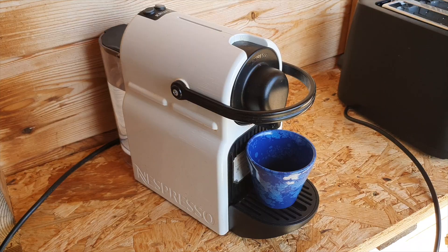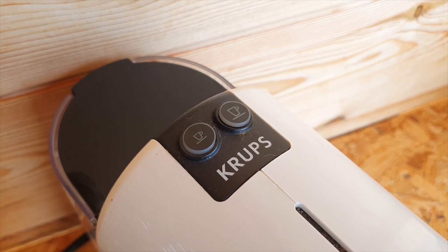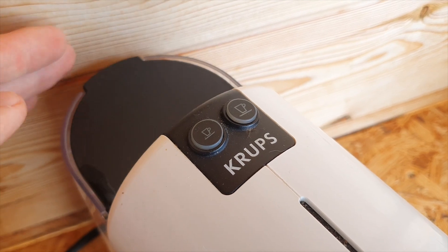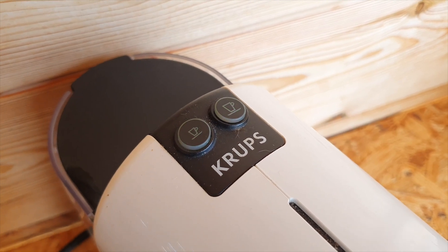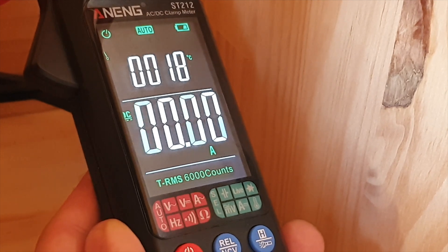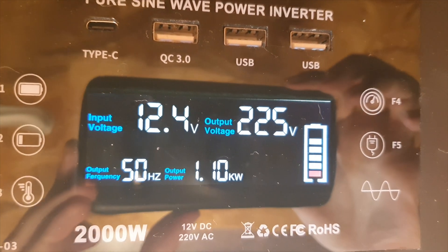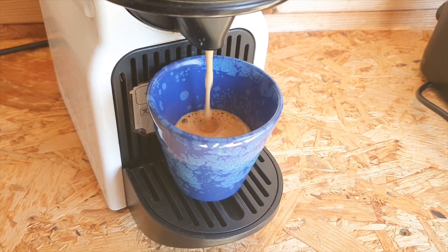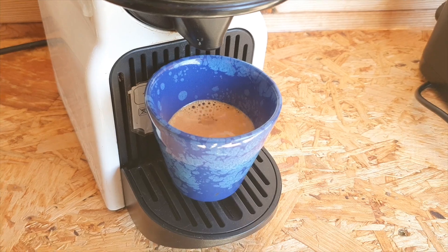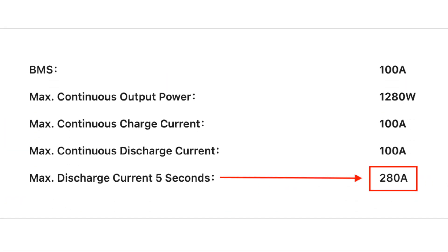For my final test I ran a coffee machine — a Nespresso Krups. I do recommend using reusable capsules instead of throwaway ones, which are bad for the environment. Coffee machines like this actually use an incredibly low amount of power. They surge briefly when heating the element — up to about 1,000 watts — then once heated, they push water through the capsule and give you a nice coffee. It spiked up to about 100 amps a few times while pushing water through, but used way less power than I expected. The surge rating on this BMS can go up to 280 amps for five seconds, which is awesome.